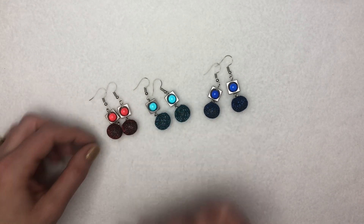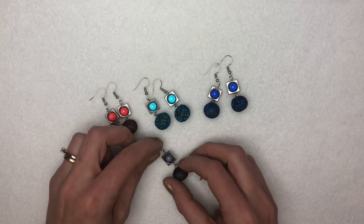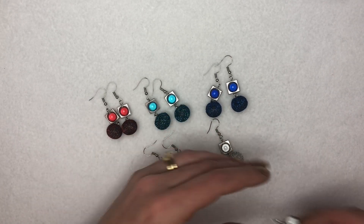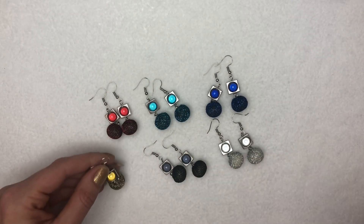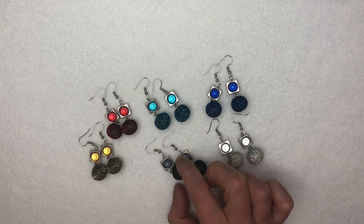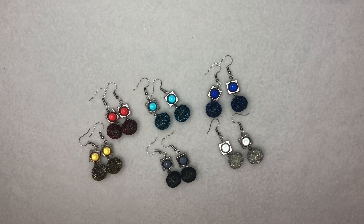These are particularly Christmassy. You've also got some lovely black ones, silvers, pinks, and golds. So I hope you have fun making them and I hope you enjoy wearing them to all your Christmas parties. Thank you for being with me today. I hope you've had a lovely morning and enjoyed watching how to make these lovely little earrings. I hope you all have a very, very lovely festive season with your loved ones and friends. Stay safe and Happy Christmas!